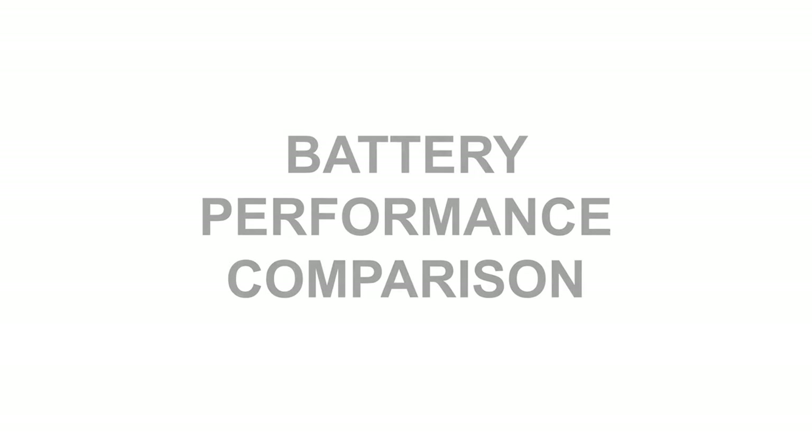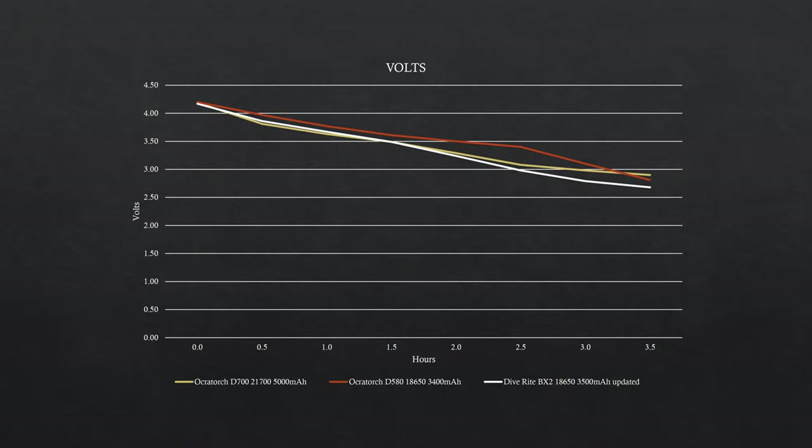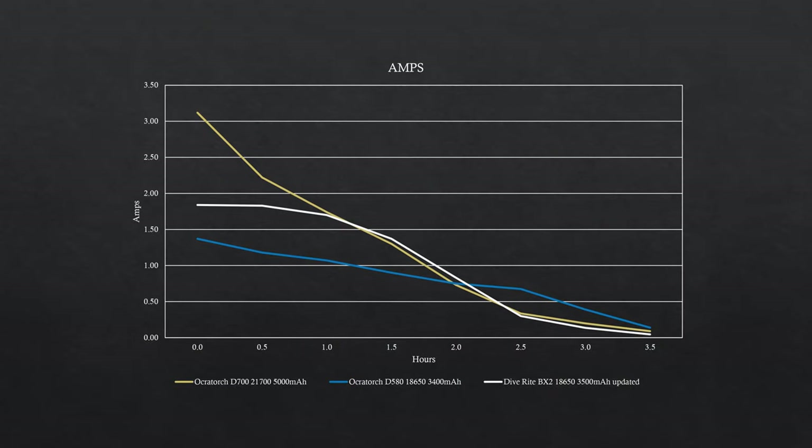Comparing battery performance, the volts drawn on all three torches are very similar. The big difference is in the amps drawn by the D700 — the BX2 seems to be a more efficient design.